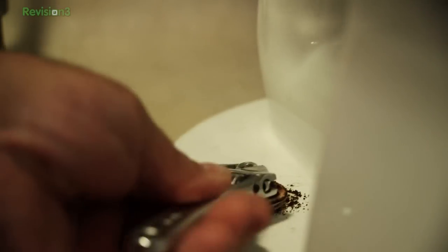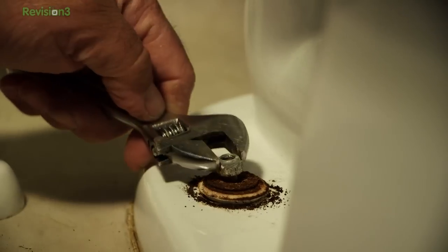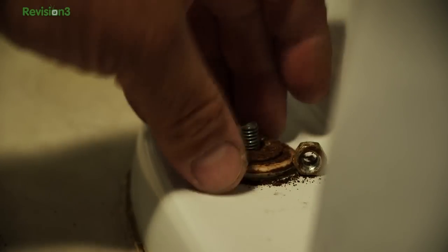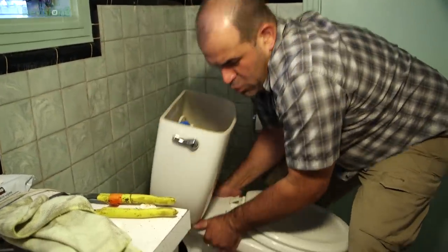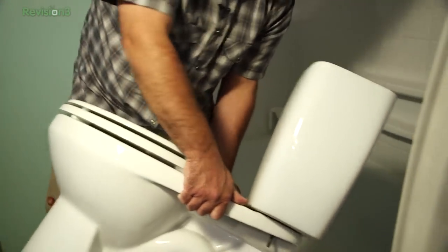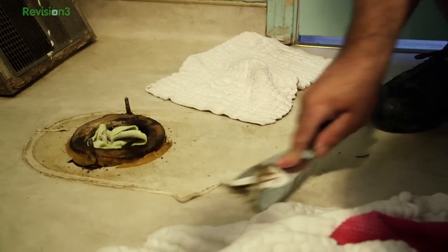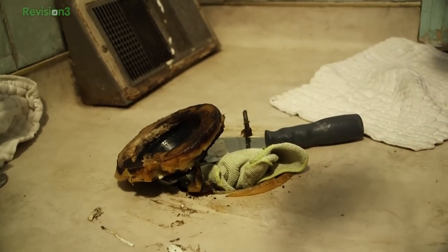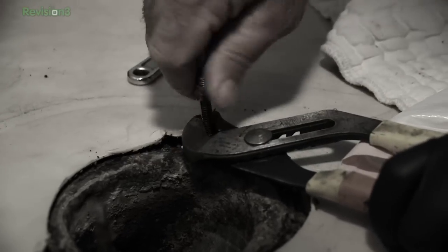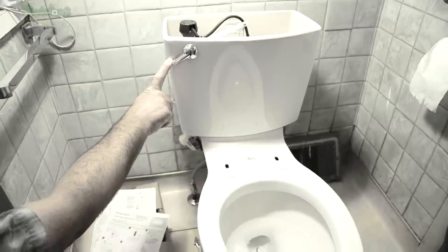First we unbolted the old toilet, and luckily it wasn't rusted, so we didn't have to cut off the old closet bolts. The washers are pretty nasty, but the closet bolt looks good — not a rusted mess. That came off pretty easily. Then we pulled the old toilet off. We exposed the old wax seal and scraped the old beeswax seal off. Normally you would just inspect the flange, put on a new set of closet bolts, put a wax ring on the toilet, press it down in place, bolt it down, reconnect the water, and boom — you've got a new toilet. Easy.